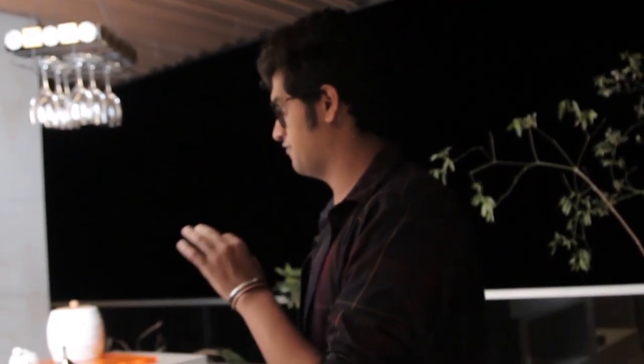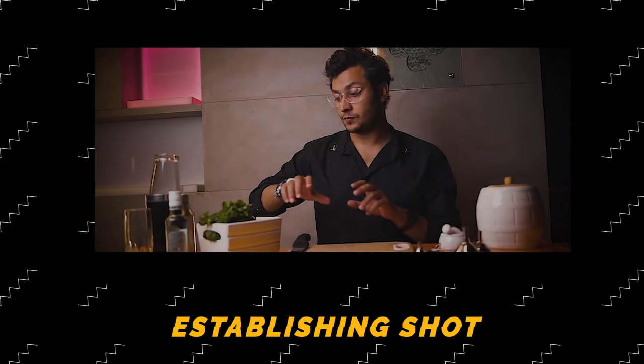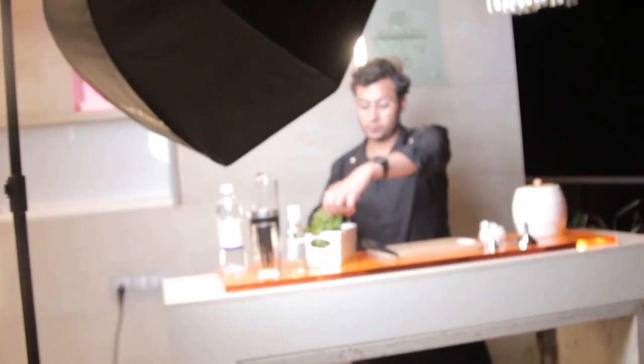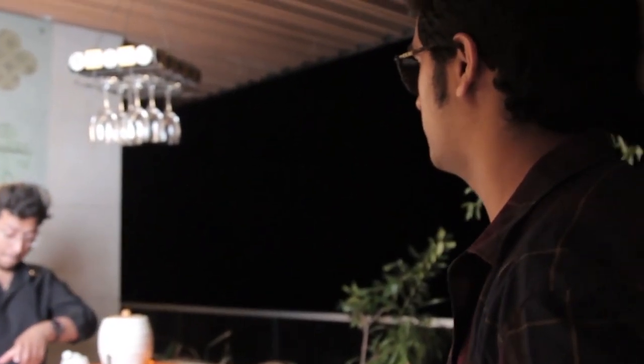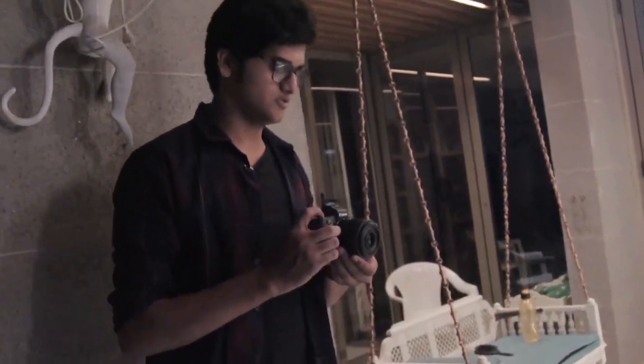We are starting the first sequence and it's going to be a little bit of an establishing sequence where people will actually understand what's happening. I'm going to have a slow pan forward and then as soon as he goes and grabs the mint leaves I'm going to transition the camera and take a closer shot. So yeah, let's take a couple of shots, Shravan.